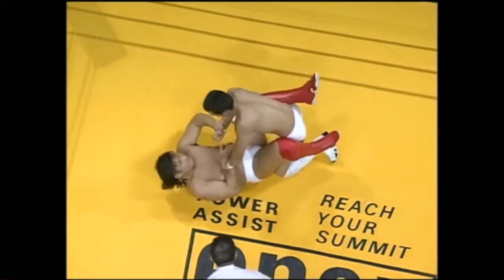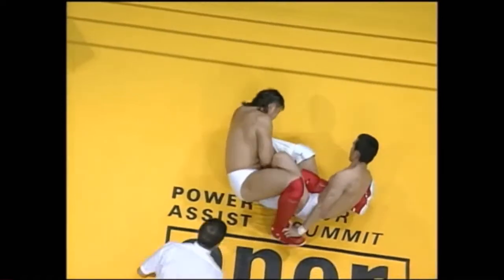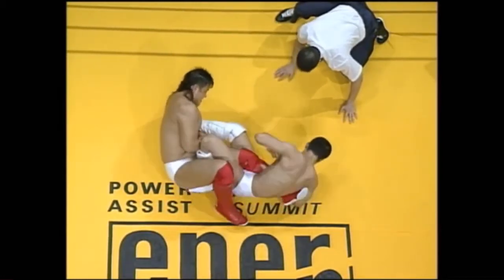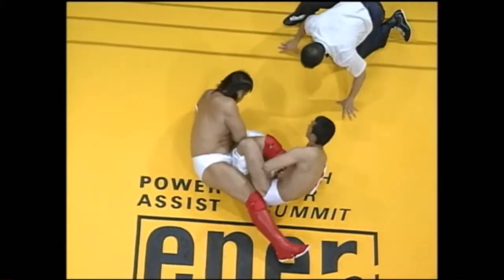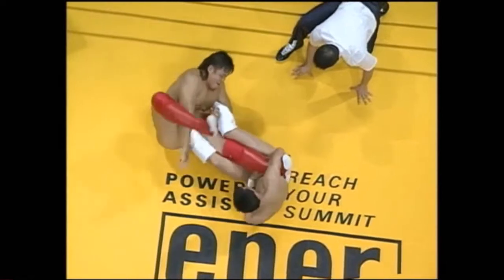Jong-wam Kim has gone two-on-one on that wrist, but he doesn't seem to be doing much with it — he's just sort of jamming Kim. Hasegawa's sat back on an ankle lock, and Jong-wam Kim's giving a go to one of his own, but Kim's in a much worse spot than Hasegawa to finish this hold, because he's not doing it on the trap leg — he's doing it on the free leg of Satoshi Hasegawa.